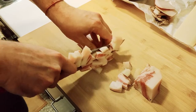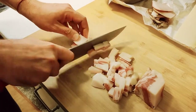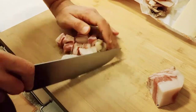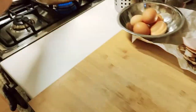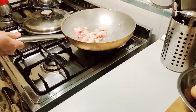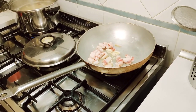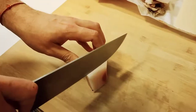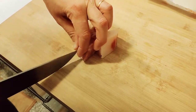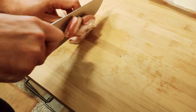The pieces don't have to be uniform, but if they're about the same size it helps because they'll all cook at the same time. As we cut them we throw them in the oil, and now we can turn down the heat because we don't want to burn the garlic. Once you burn garlic you might as well throw everything away and start over — burnt garlic flavor spoils everything.